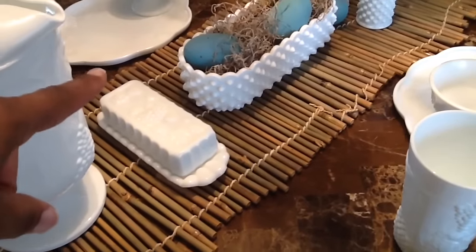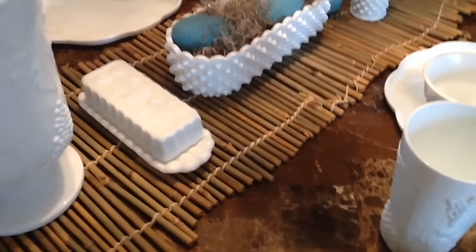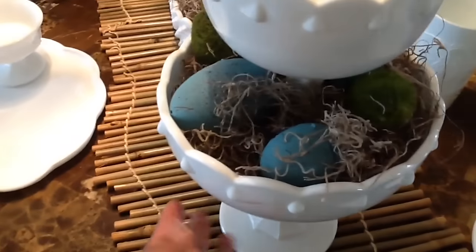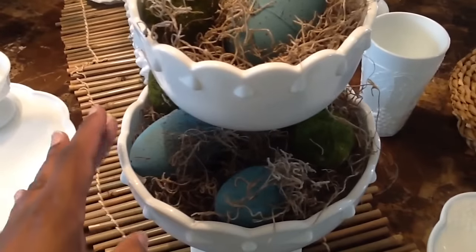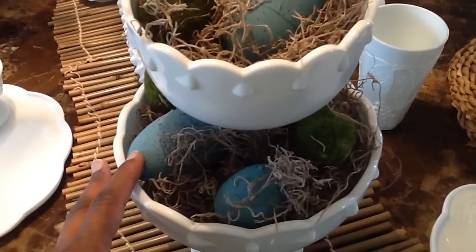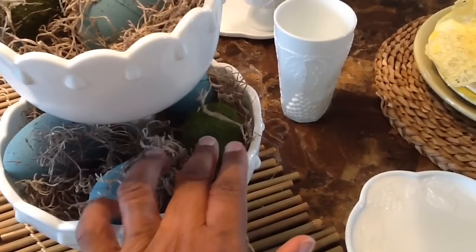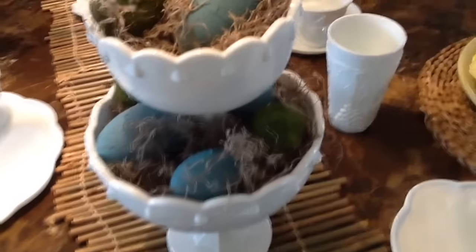I have my little centerpiece. I'm using this hobnail milk glass — two milk glass compote dishes stacked — and then I just have some greenery. These eggs I colored last year with chalk paint, and then I've got some little moss balls in there as well. I just stacked that all together, and that is my centerpiece.